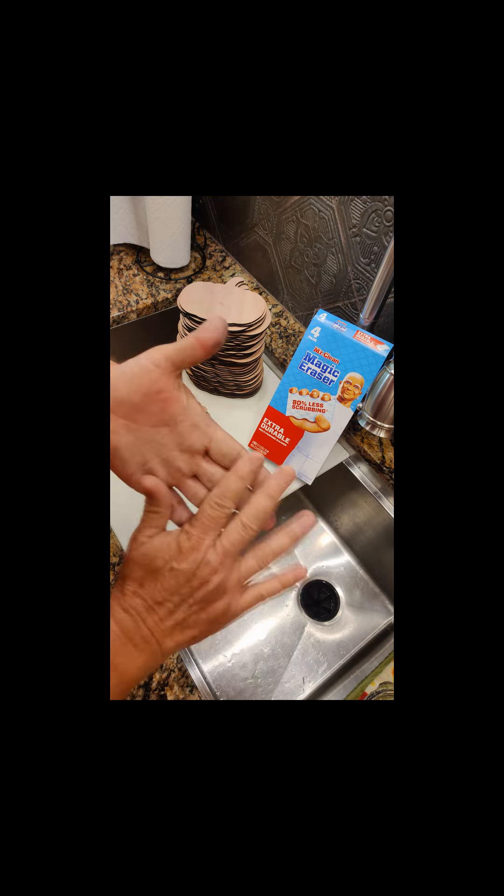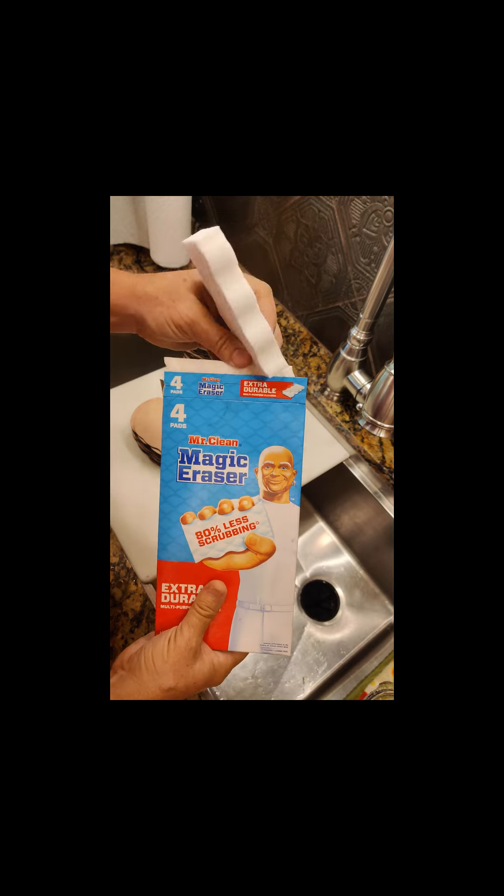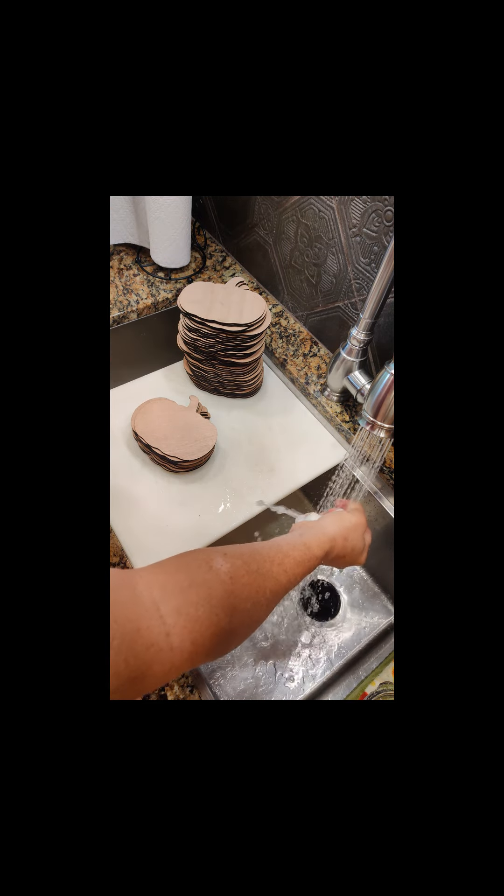So, in order to fix that, you can either sand it or clean it, or I'm trying this: a melamine sponge, which you can get lots of places. You just get it damp and wring it out.